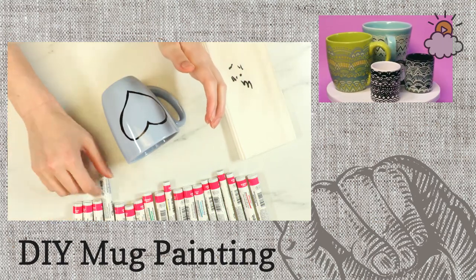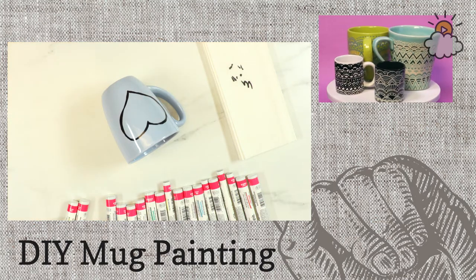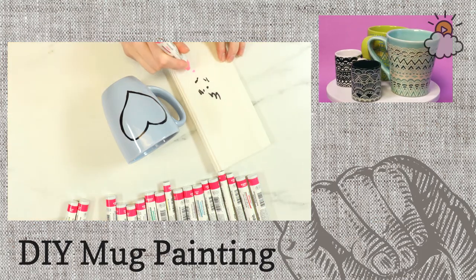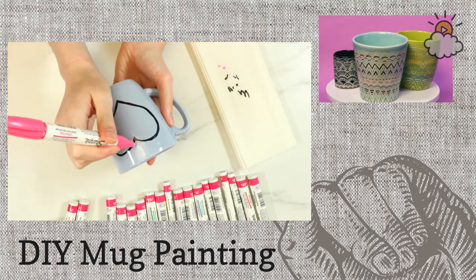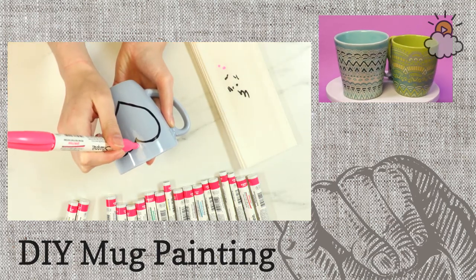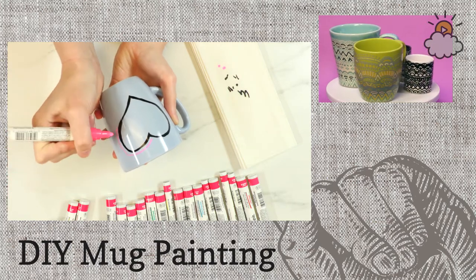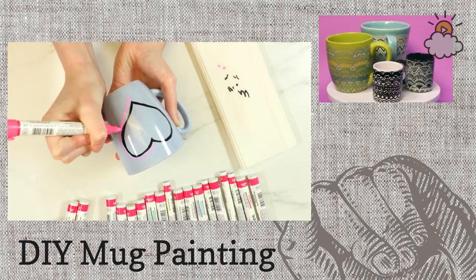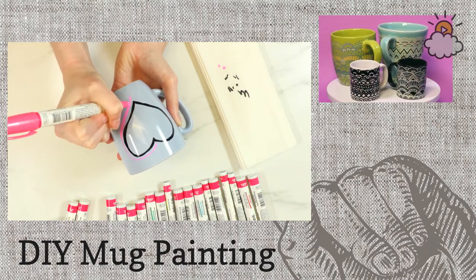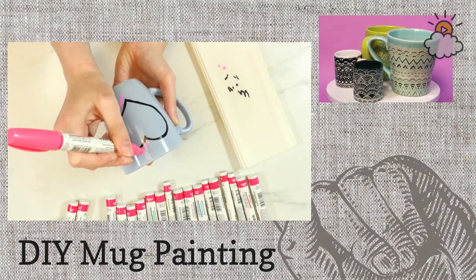Now I'm going to use some other colors — let's do some pinks since this is a heart. I'm going to make sure this is working and start by drawing another heart with the pink outside of this heart. I'm going to do a really simple design on this one first, just to show you guys just how easy this is and how kid-friendly it can be. Super, super simple.